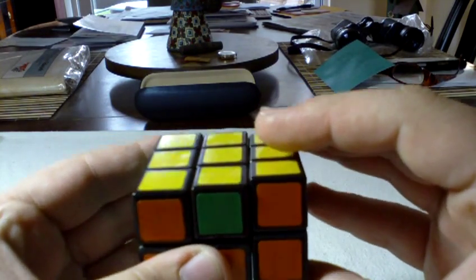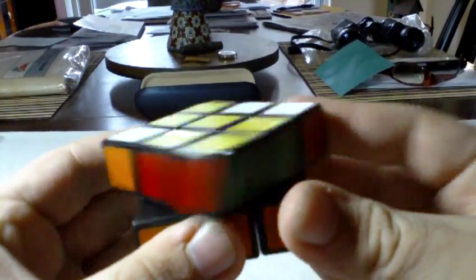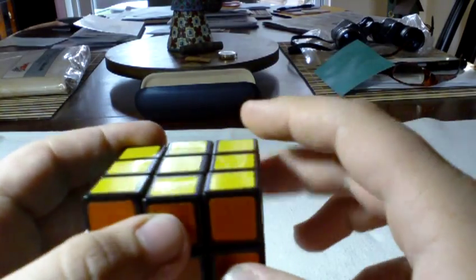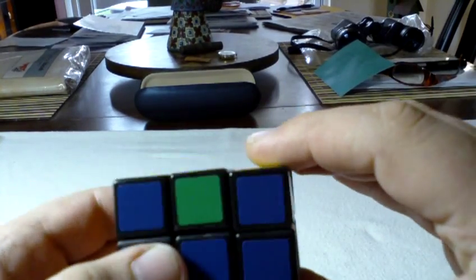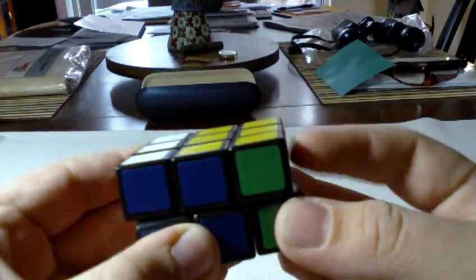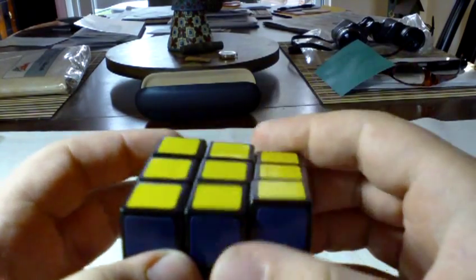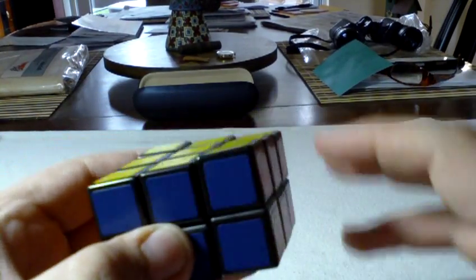The next one swaps this edge and this one. What you do for that is R, U2, R, U2, R, U2 — and that will switch these two edges. Any combination of the algorithm that switches these two and these two will solve the cube.